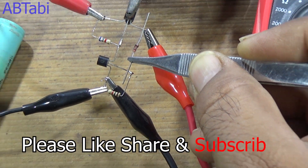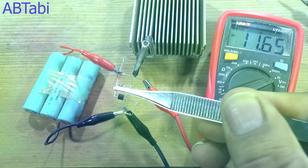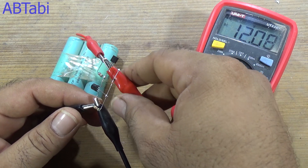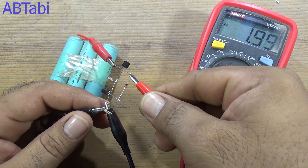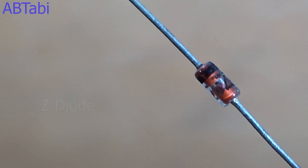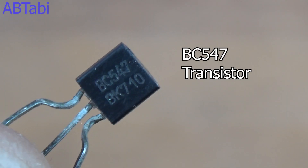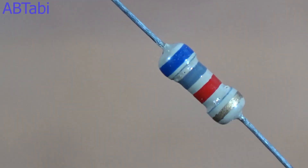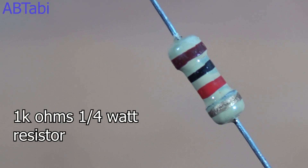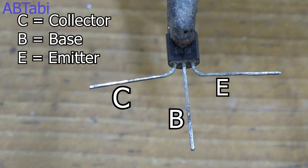Hi friends, welcome to our channel. Today we make a perfect fixed voltage regulator circuit — super simple, easy, and useful. This is a zener diode controlled fixed voltage regulator circuit. We use the following components: a zener diode (any value), a BC547 NPN transistor, a 6.8k ohm quarter-watt resistor, and a 1k ohm quarter-watt resistor. Remember the transistor collector, base, and emitter pins.